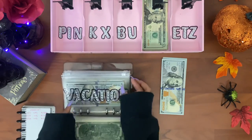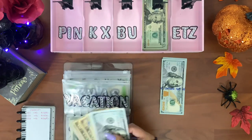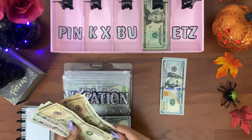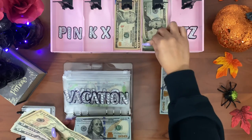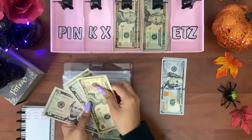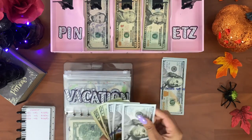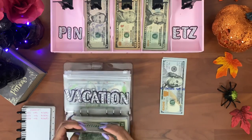Next is vacation — I'm going to see if I can exchange any small bills for a twenty-dollar bill. After exchanging, vacation has three hundred and sixty-five dollars.